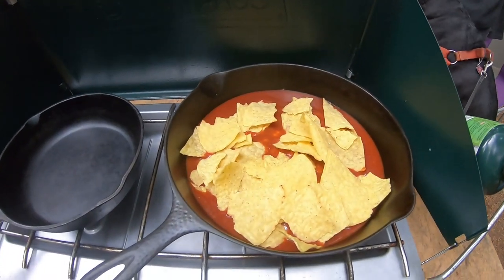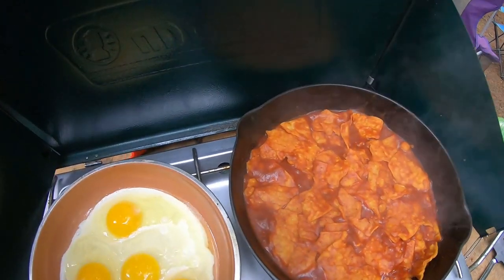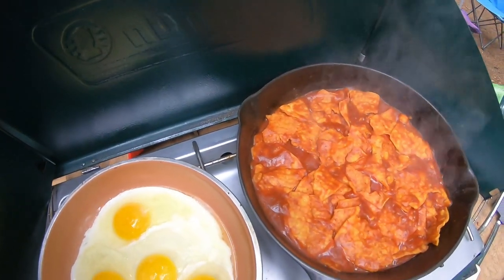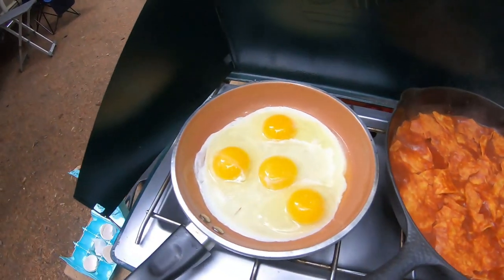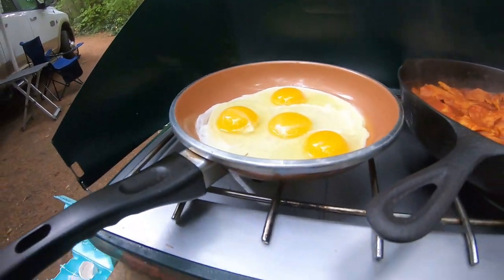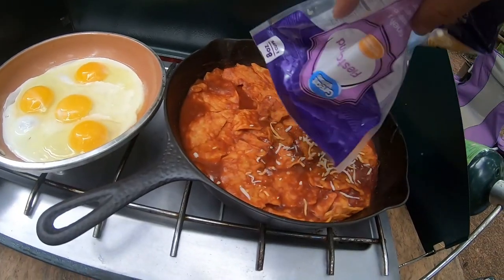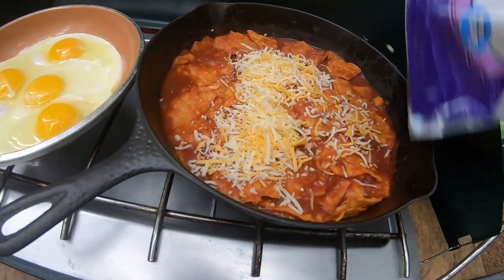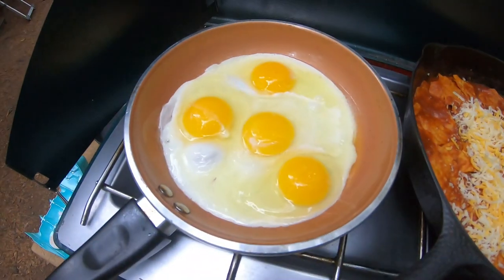Okay, you got the chilaquiles — cheese, finish this one up. The eggs are not cooking, turn that burner off. Need some more cheese. Eggs.